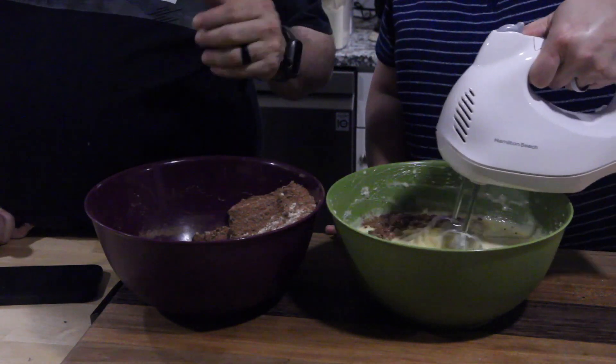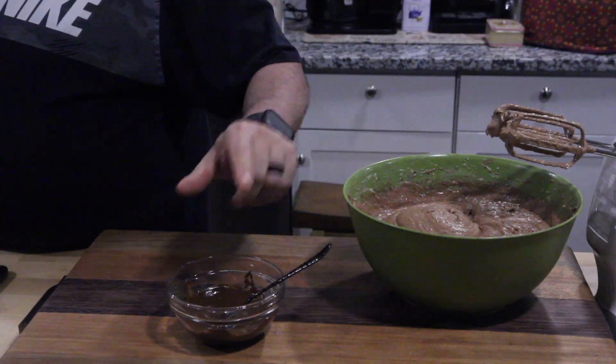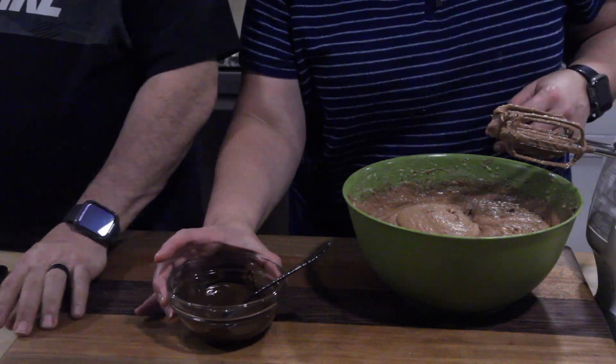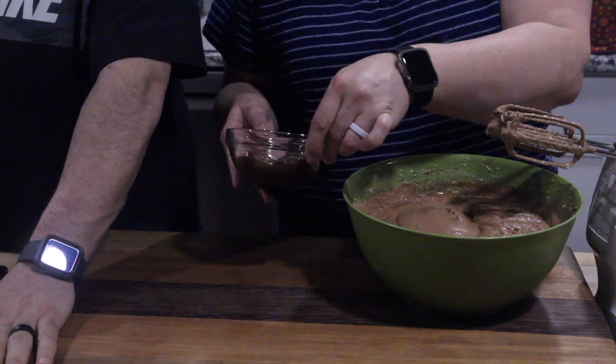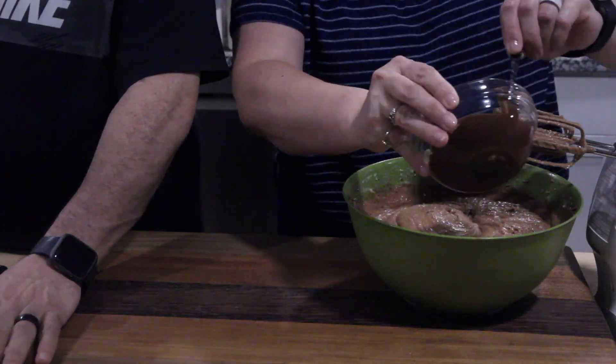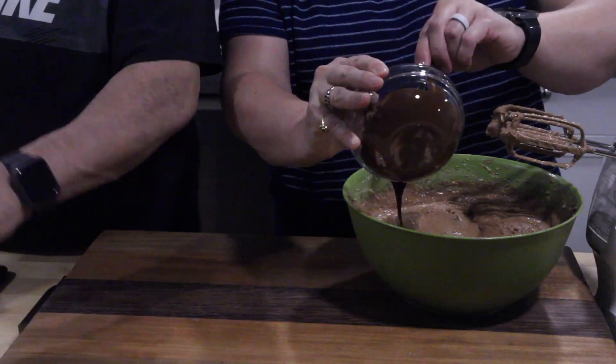When that's done I'll pour more in. We've got some melted chocolate — we're going to pour that in and incorporate it.